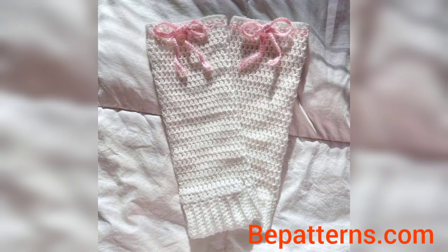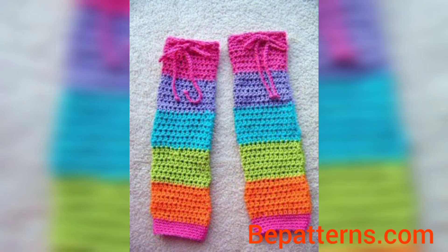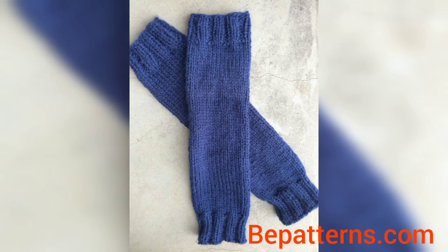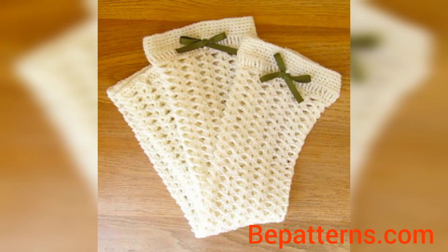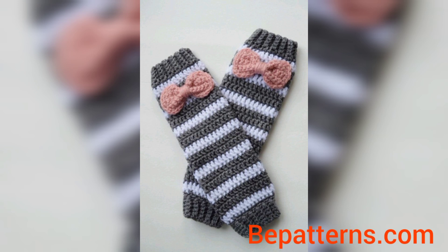I am providing you very different designs for leg warmers. Thank you friends for watching this video. For those people who are searching for beautiful and outclass ideas related to crochet leg warmers, it's an amazing collection. They will get new designs and new ideas. If you love these and want more crochet pattern design ideas, please like the video, subscribe to my channel, and don't forget to press the bell icon for new and latest updates. See you soon — Allah Hafiz.